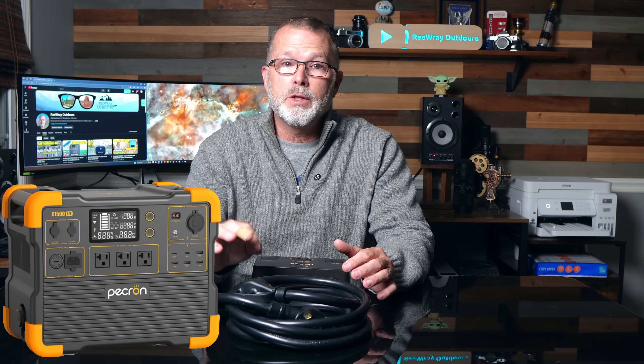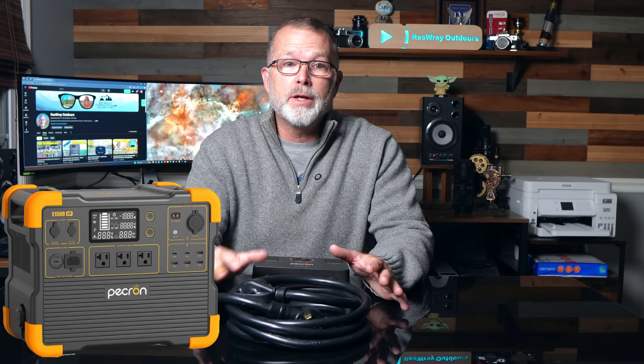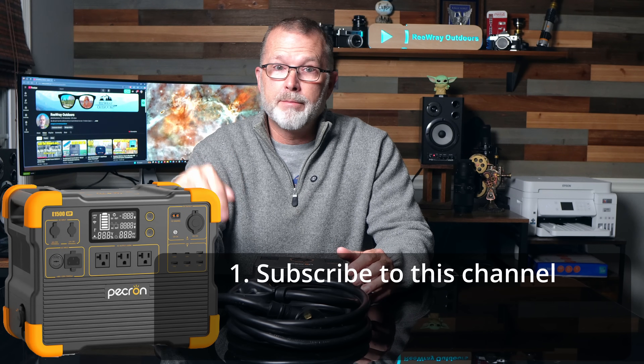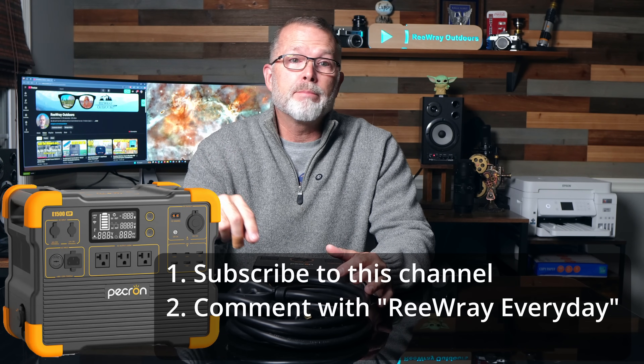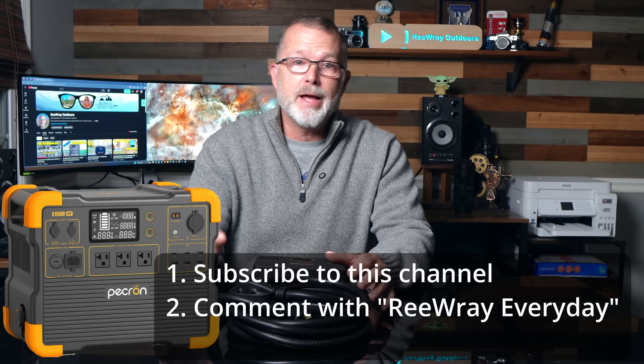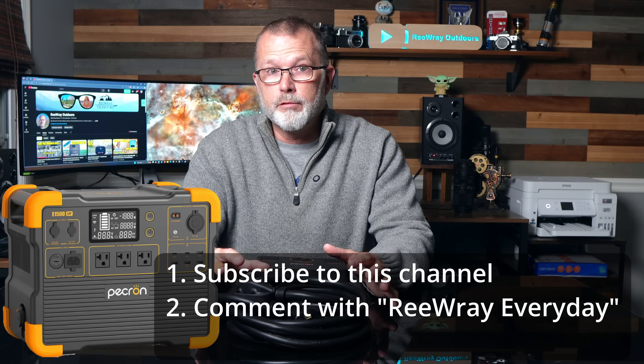Let's talk about that Pecron E1500 LFP giveaway. When I do these giveaways, people are sometimes skeptical — worried I'm collecting personal information or there's some catch. There's genuinely no catch and no cost. It's completely free, and neither me nor Pecron will be collecting your personal information unless you're the winner. Here are the three easy steps to be eligible: Number one, make sure you're subscribed to this channel. Number two, leave a comment below on this video that includes the words 'reray every day.'